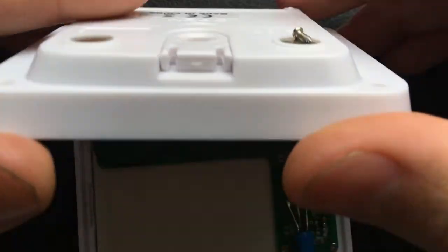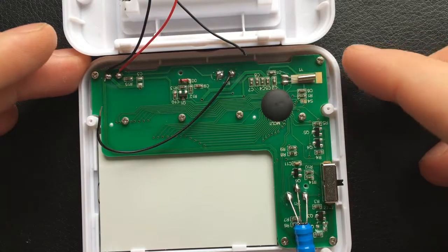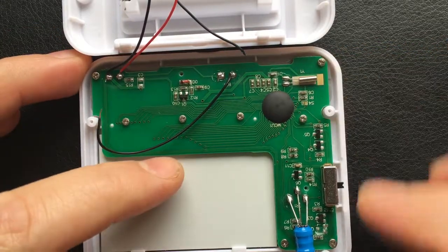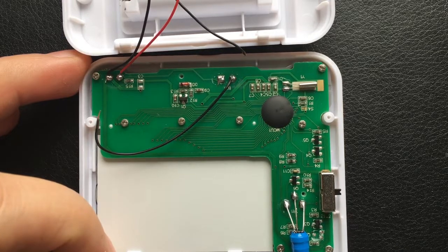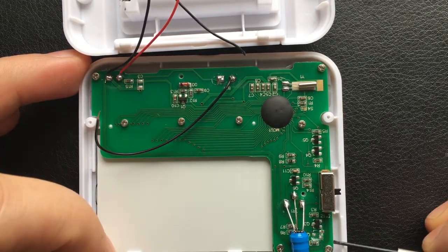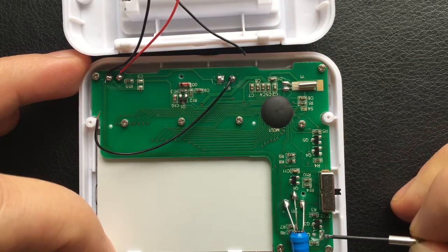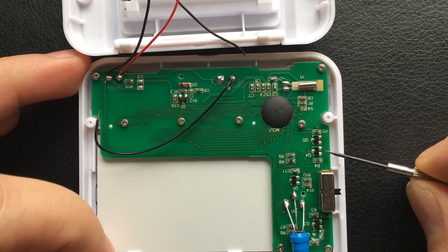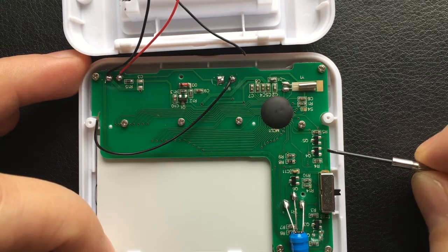I opened it up and removed the motherboard, and here it's got these LED screens. If you remove the motherboard as well, on the other side they are labeled — which one is green and which one is red, marked with R and green.